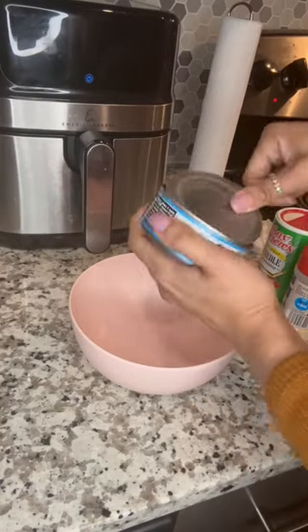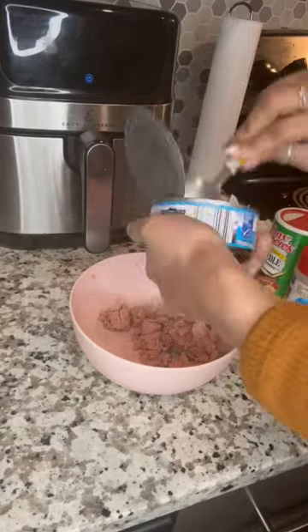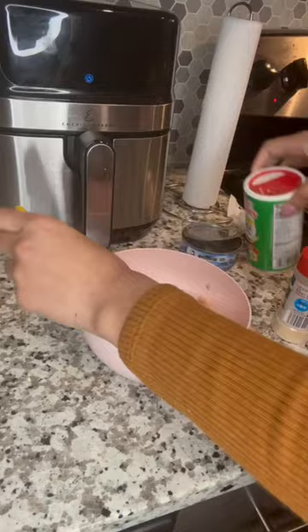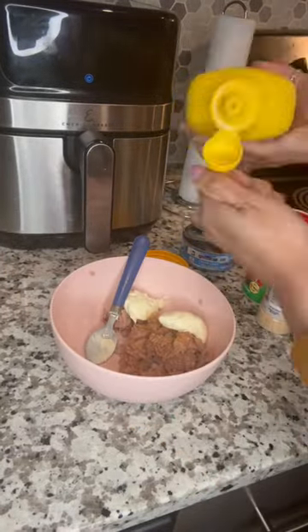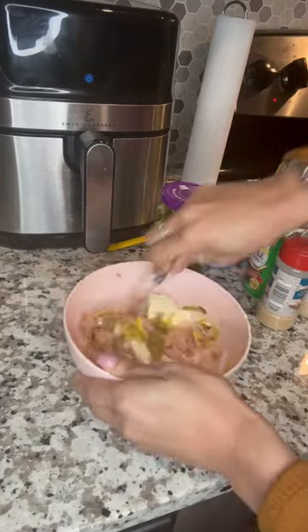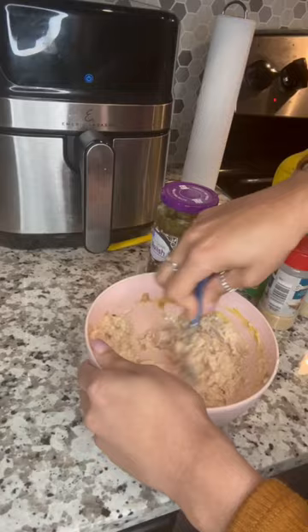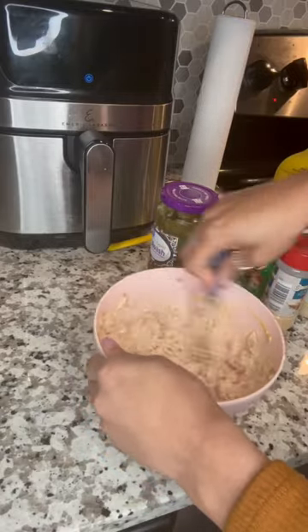Hey y'all, so your girl did not feel like cooking tonight, so I decided to make something easy and healthy — tuna wraps! I got a can of tuna, seasoned it up, then added in a few things: mayo, relish, and mustard, and gave it a little mix.